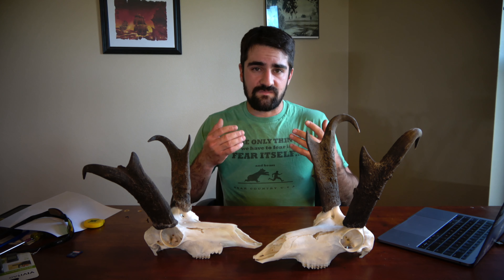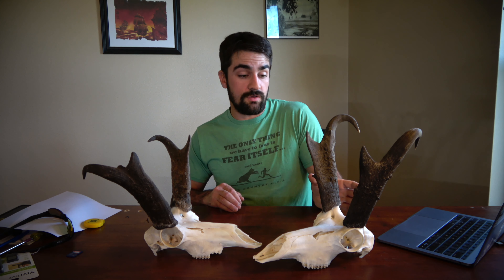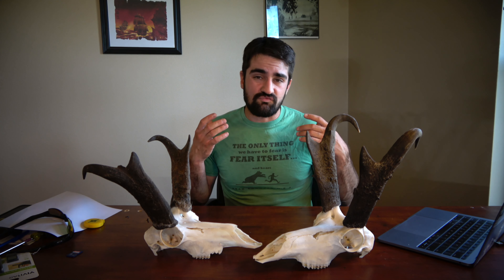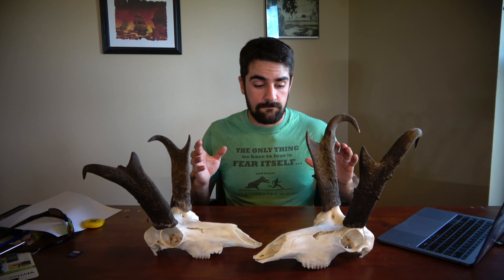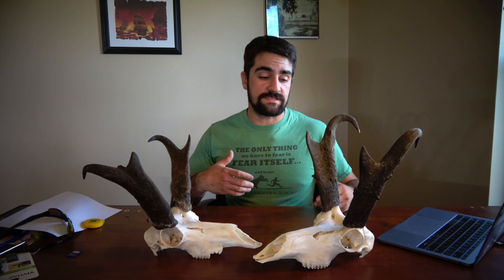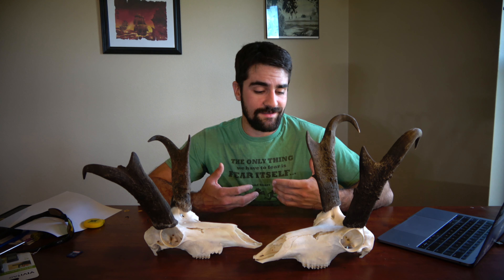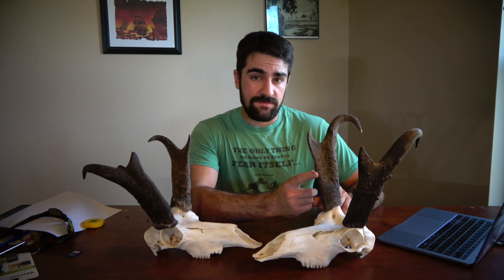Next we're going to look at the actual length of the horn itself. Antelope have extremely long ears, so that is a great reference for measurement. If you can double their ear on one horn — put two ears on one horn — you're looking at anywhere from a 12 to a 14 inch buck or bigger, which is really nice. Length does play a role in scoring, so look at their ears and see if you can double it up for a decent bump in your score.